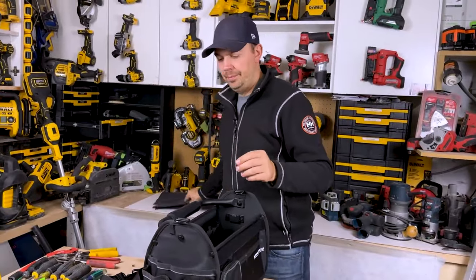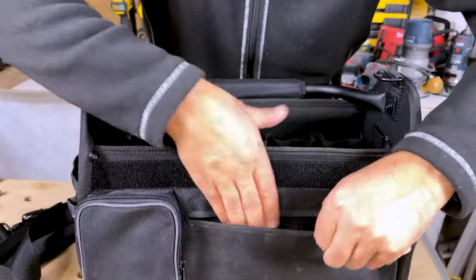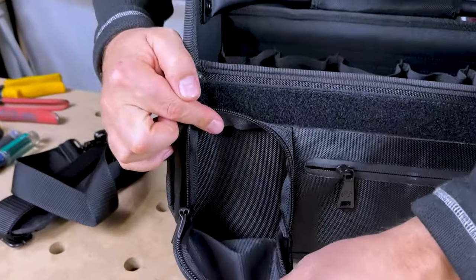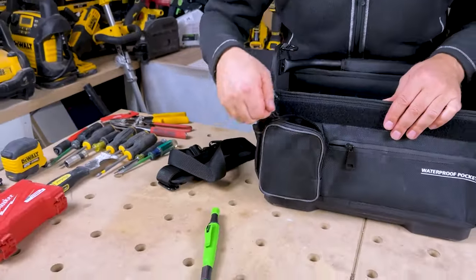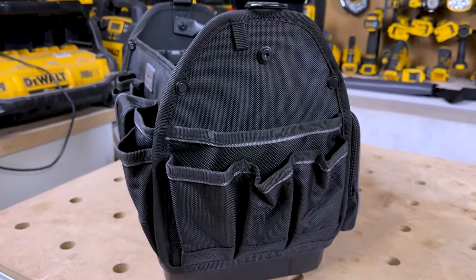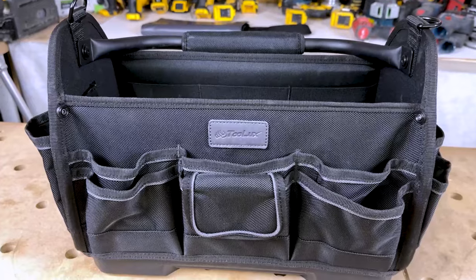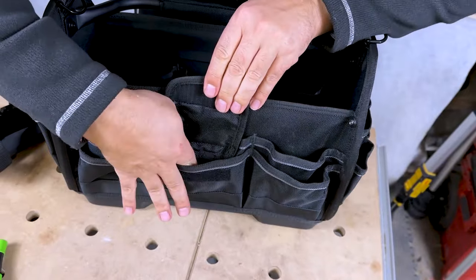I'm just gonna fold this up and stick it back here. On the outside, we've got a small, thin zippered pouch right here. You're not gonna be able to put too much in here, but you could definitely throw your pencils in here no problem. And then this larger zippered pouch — you could throw a phone in here easily, pencils, tape measures, Allen keys, notepads, whatever you want. On this side we've got four pouches — three small ones and one big one. On the other side, we've got two big pouches with some elastic straps to hold some larger items. Then on this front side we've got two pouches here, two on this side, one in the back, and a Velcro area up front.